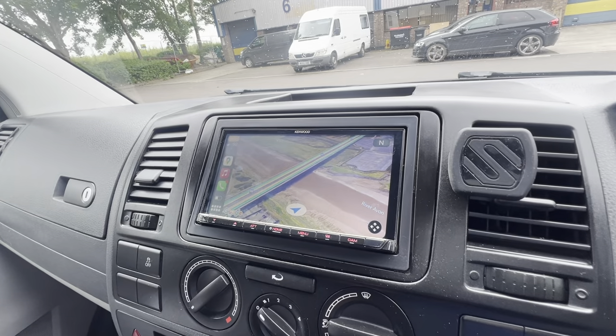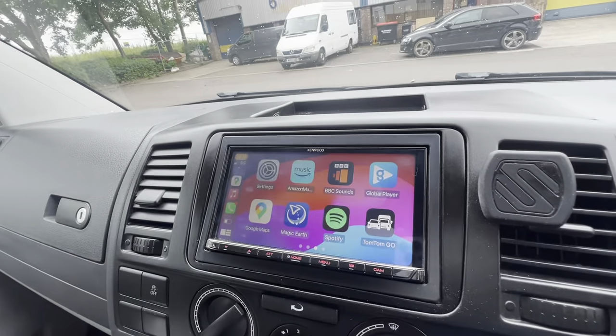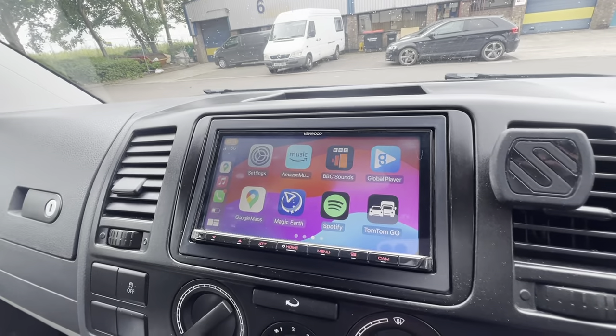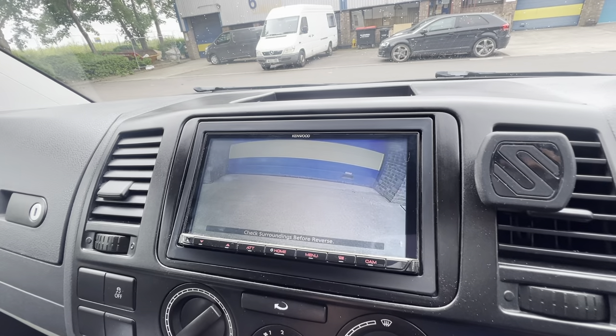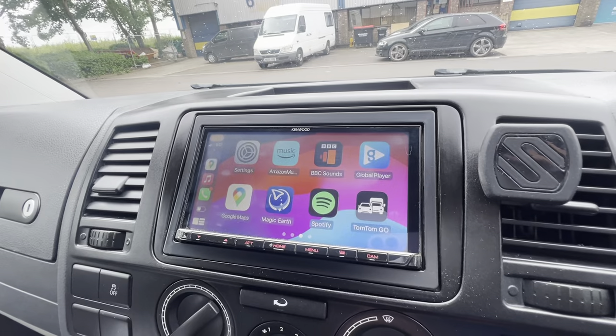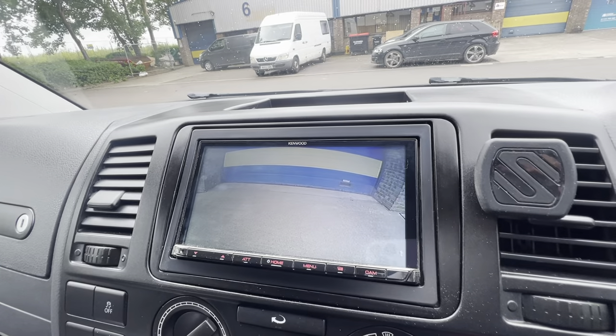Android Auto and wireless CarPlay, as we're on that now. We've also fitted a reverse camera, which pops up just there. You can also press the camera button here and that will show you the reverse imaging.